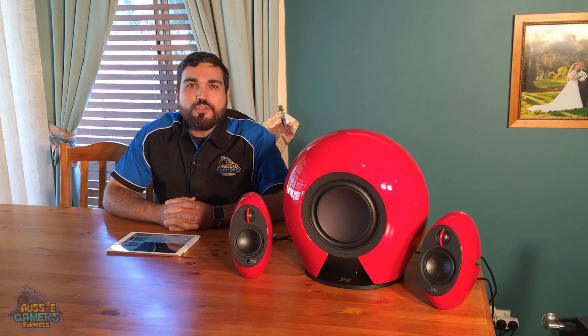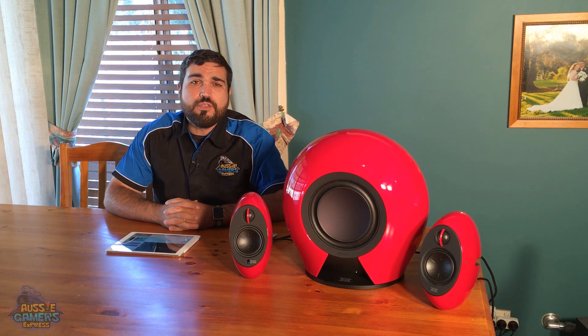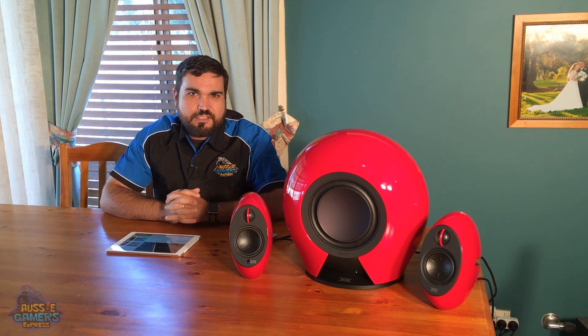Hey everybody, I am Lucas from Aussie Gamers Express and today I am bringing you a review of the Edifier Luna E235 2.1 speaker system. First of all, I want to start off by going through the way that this thing is set up.